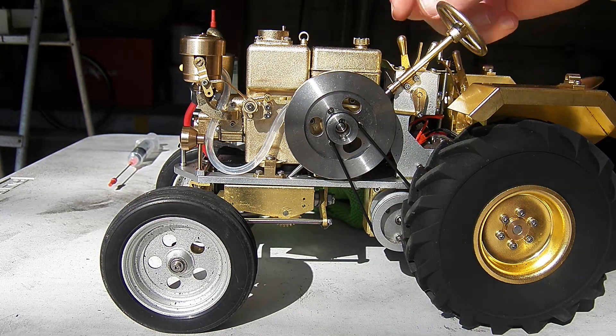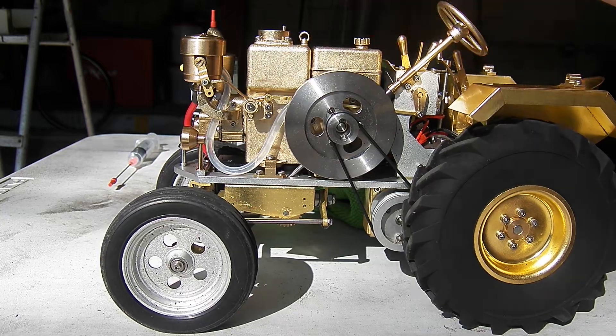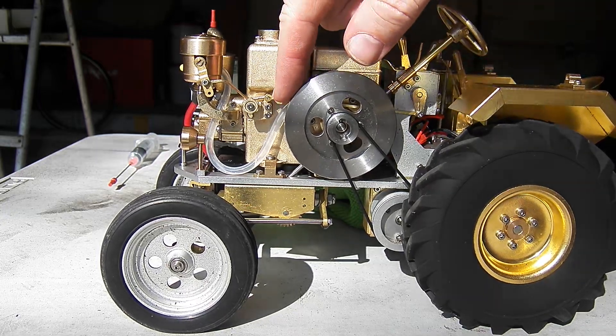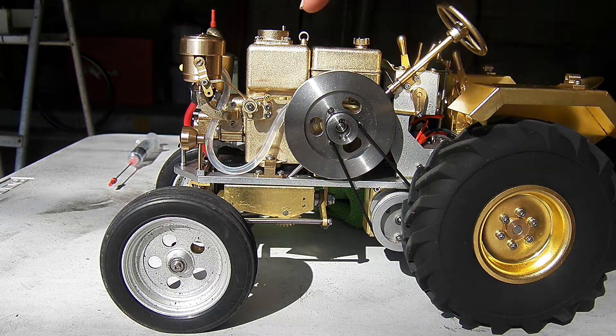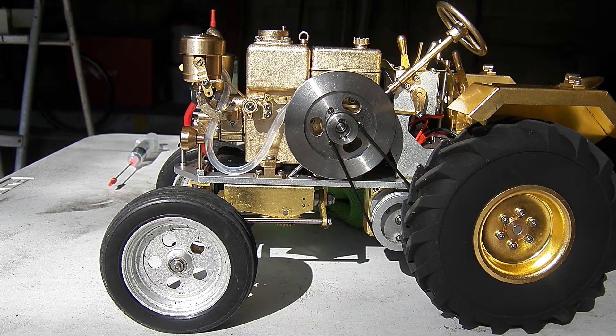Unfortunately that means there is rubbing on this linkage again, just because that fuel line is fatter. I don't know how to reshape this linkage to stop it from rubbing, so I'm going to just see if we can get the T1, T26 running without worrying about the throttle response right now.